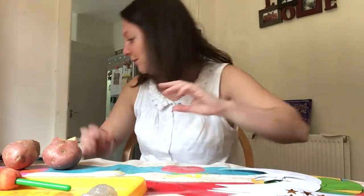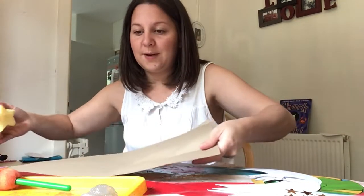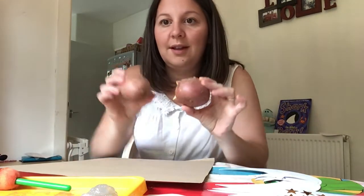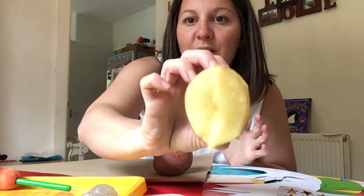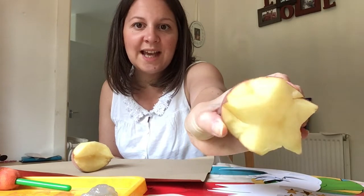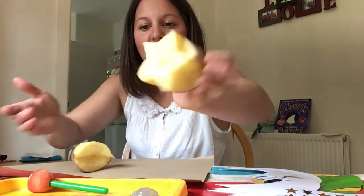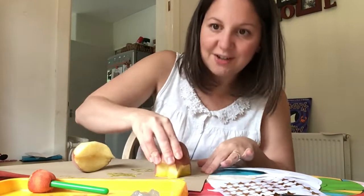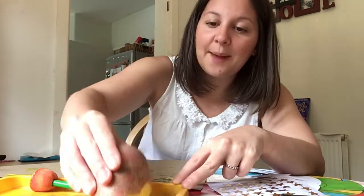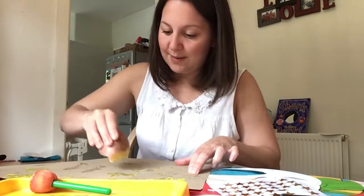Now what I've also done — this will be very good for younger ones like Luna — is I need a really big piece of paper and I've got some potatoes. I've chopped my potatoes up and cut a shape into them. I've cut a moon shape — can you see the moon shape? And I've cut a star shape into this potato. I've got my paint on my potato and I'm printing it on my paper. I'll get my moon potato and dip it in my silver paint and make some silver moons on my paper as well.